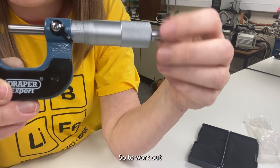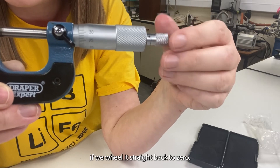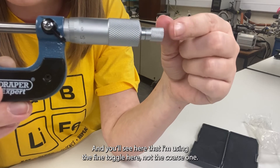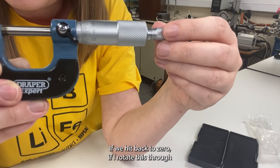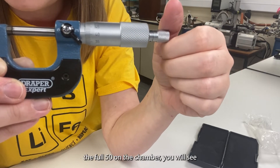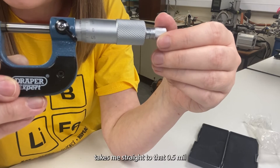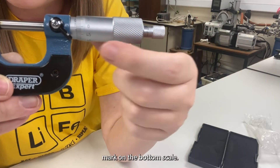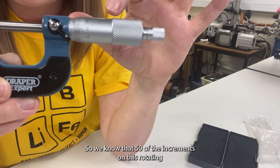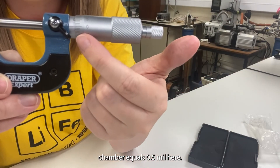So to work out the increment there, if we wheel it straight back to zero — and you'll see here that I'm using the fine toggle here, not the coarse one — if I rotate this through the full 50 on the chamber, you will see that it takes me straight to that 0.5 mil mark on the bottom scale.